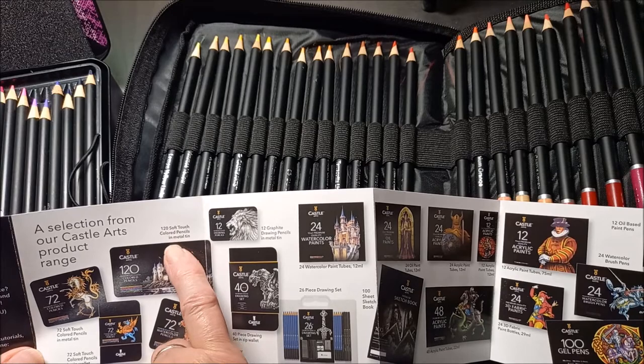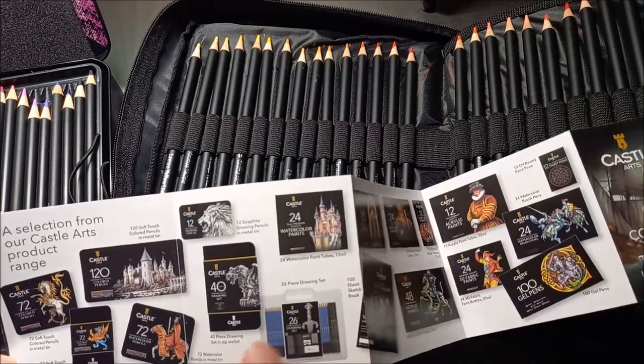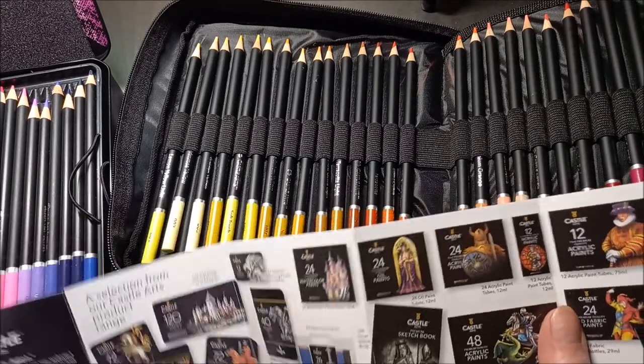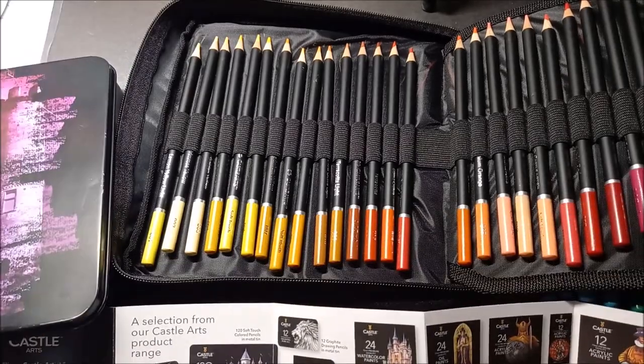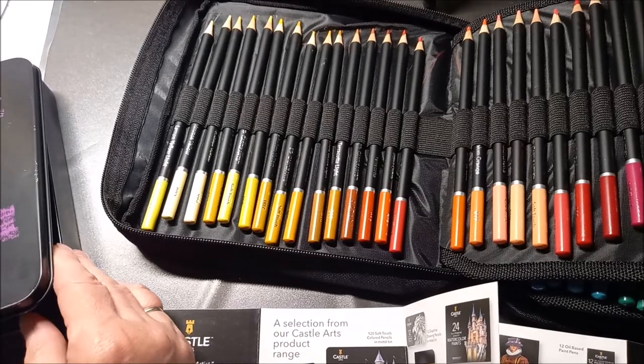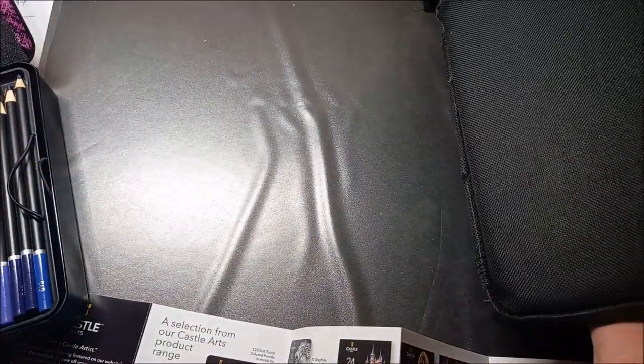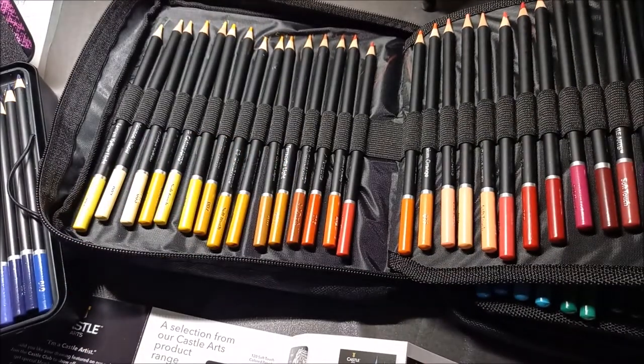La trousse parle de 'soft touch' et la boîte de 'soft series', sans mentionner 'Supplies'. Est-ce qu'ils ne marquent plus Supplies maintenant ? Sur Amazon il marque bien Castle Art Supplies, donc ce seraient quand même les mêmes. Il s'agit peut-être juste de la nouvelle série où ils ont ajouté les noms des couleurs.